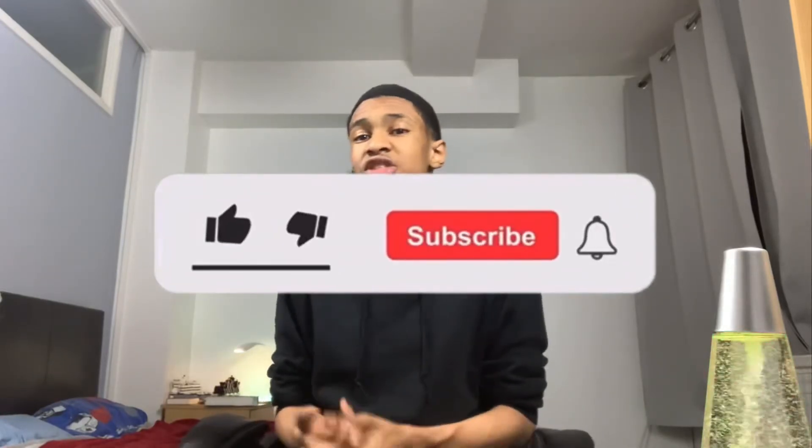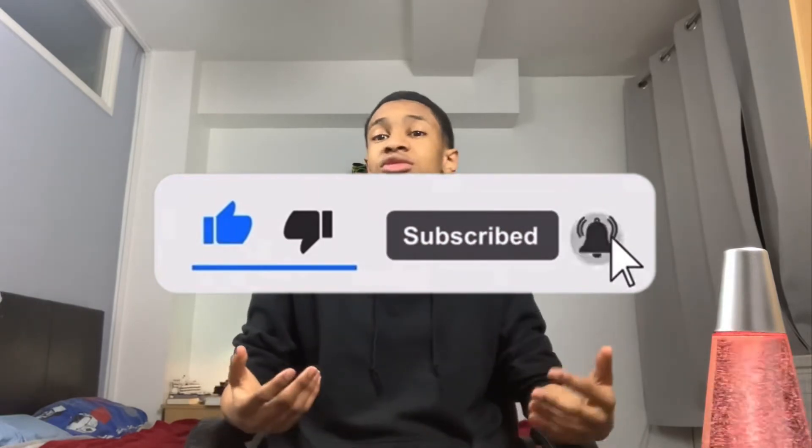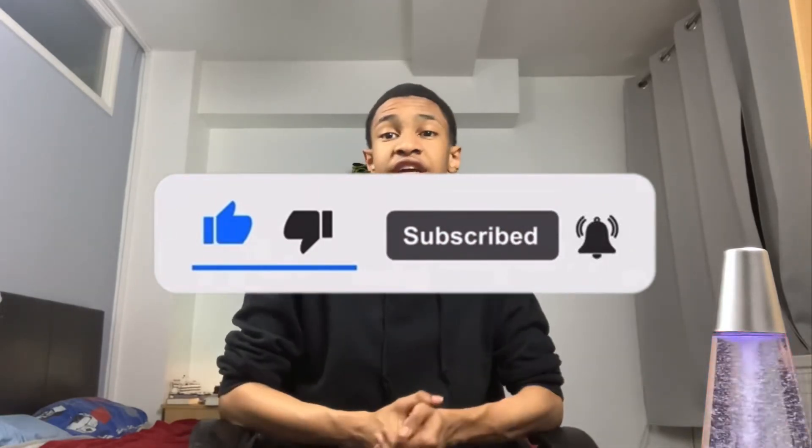That was my review. If you guys enjoyed, please consider liking, subscribing, and supporting the channel. My goal for the end of the year is to have 50 subscribers, and I'd really appreciate your support. Thanks for watching — this is Mr K, bye!